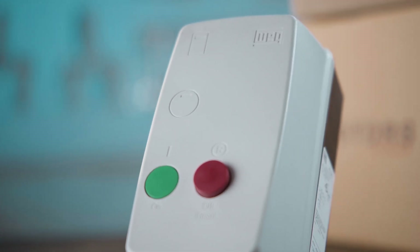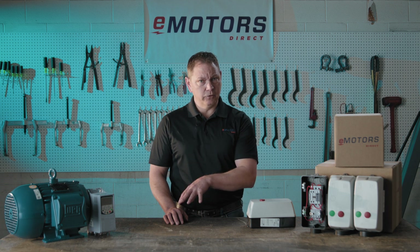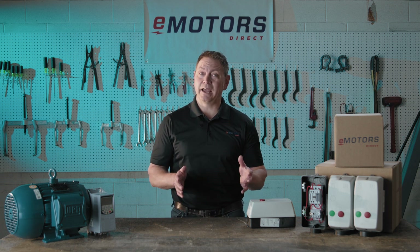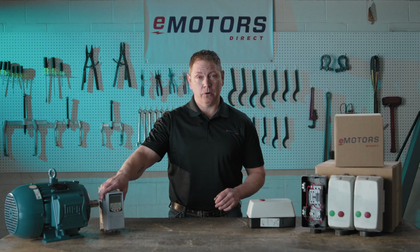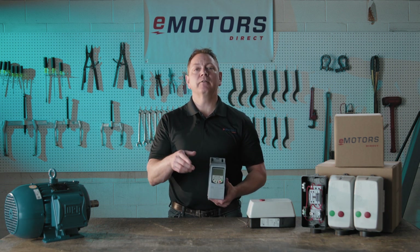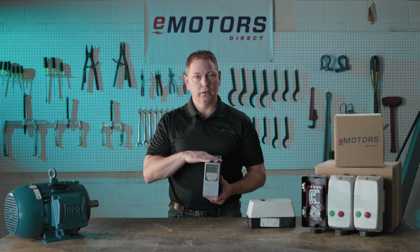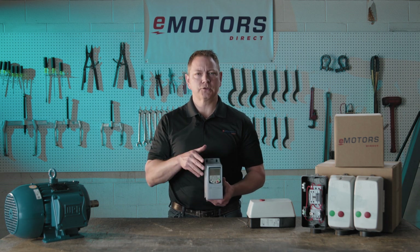A magnetic starter is one of the most basic ways to control a motor. If your machinery can handle immediate full speed operation without risk of being damaged and you only need to start and stop your motor, a magnetic starter is a good fit for your application. I see these used to control grinders, lathes, welders and milling machines. If you have an application that does require gradual acceleration or additional configuration, you're better off using a soft starter or a VFD to control the motor. These can handle the large initial surge without damage to the motor or the starter.